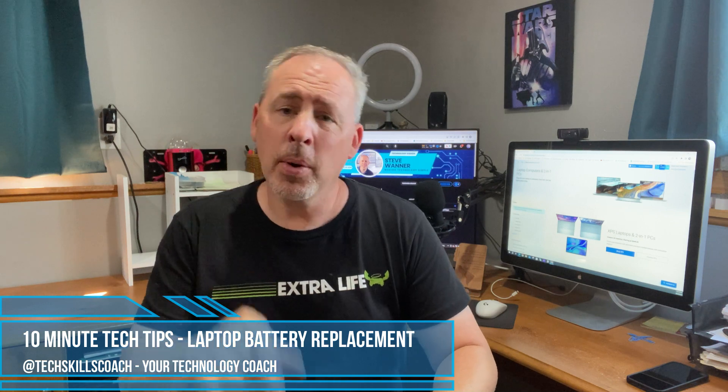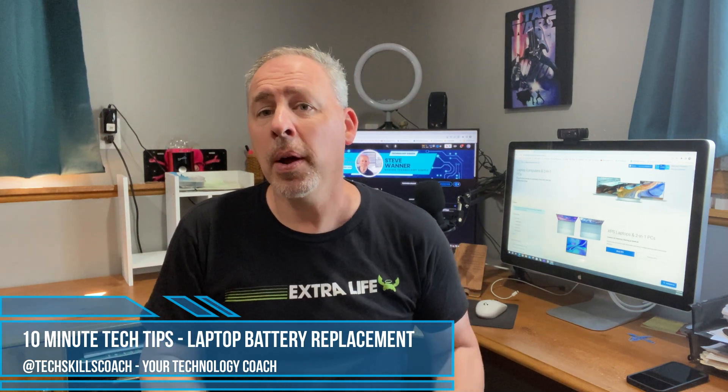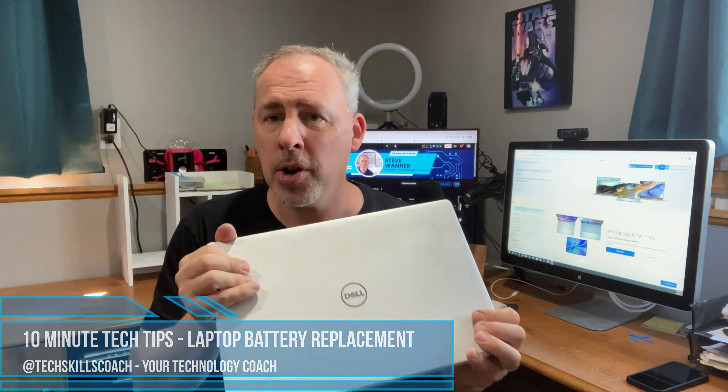Did you know you could save a ton of money doing your own computer repairs from home? It's not as hard as it seems. So in this video, I'm going to show you a quick and easy way to replace a battery in a Dell Inspiron notebook.